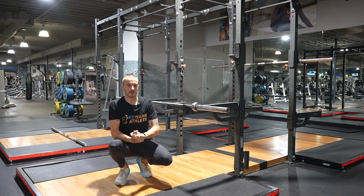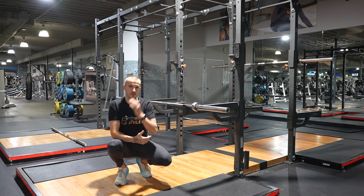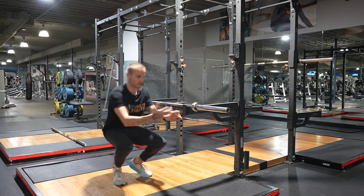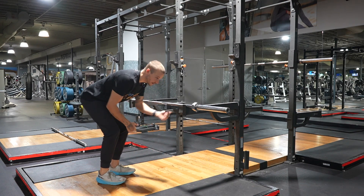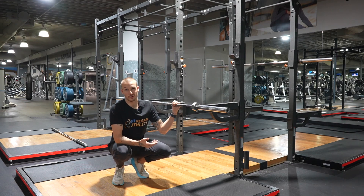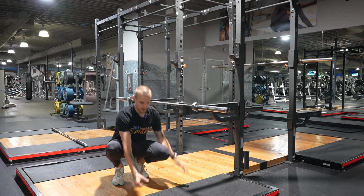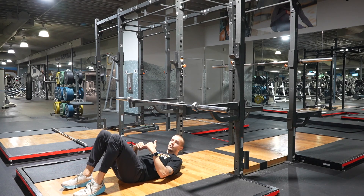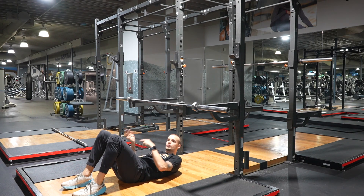Here's how to do an inverted row. You can do it on a barbell or a smith machine — basically you want the bar elevated. Traditionally in a bent over row your body is upright, but here we're simply inverting it. A lot of people also call these Australian rows because you're on the opposite side. Here are a few versions — I'll show you the hardest version first and then move into the progressions.